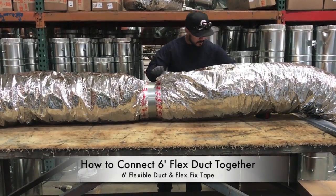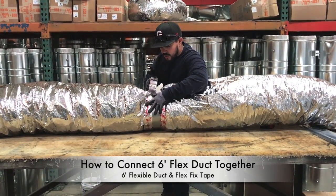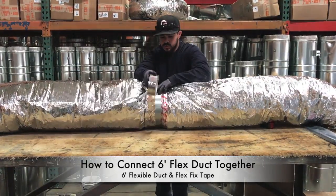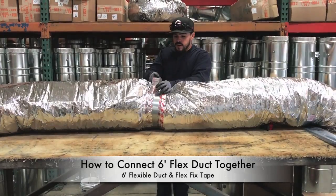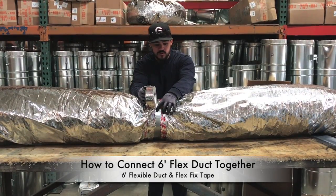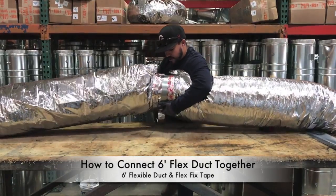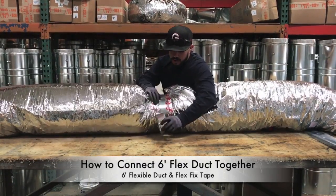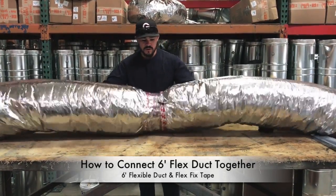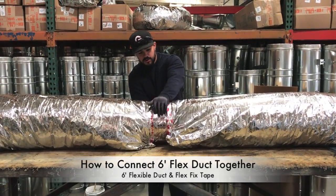Take our Flex Fix tape, catch the seam of the one that's exposed, and go all the way around. Then once you have that connected, shift over to the other side just to make a complete seal, because right here is still the seam that you pulled on. Shift directions this way and come across right here. At the end of it all you should have two connected pieces at 12 feet with it taped all the way around.